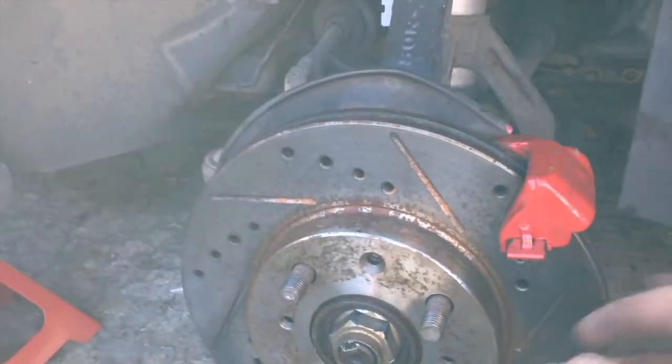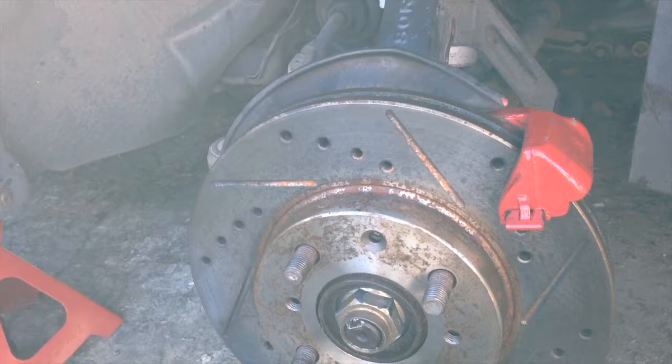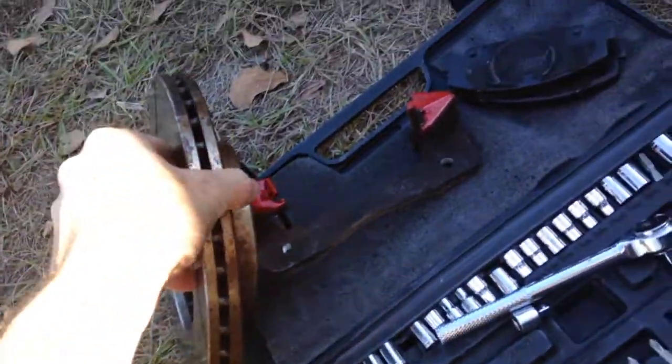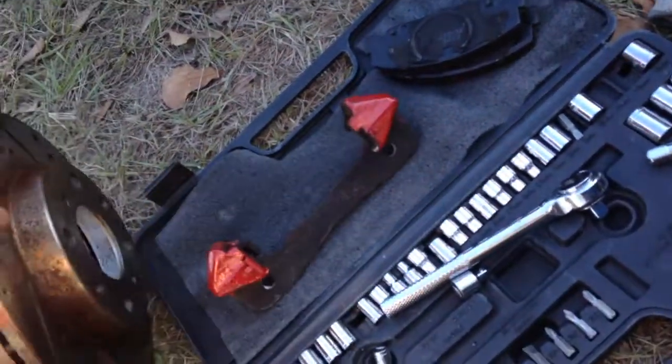Got everything off — got the caliper off, all the other stuff, brakes — everything's up here. Just gotta break these loose and then we can try to yank this thing out and see if we can get it out of here.